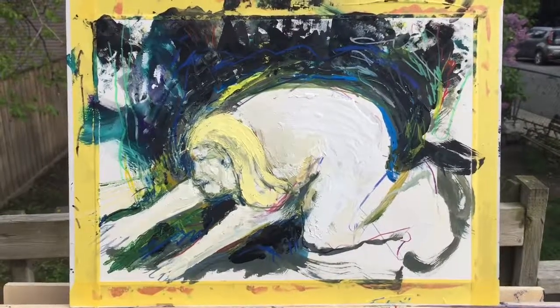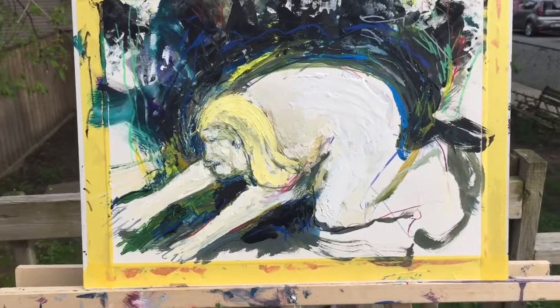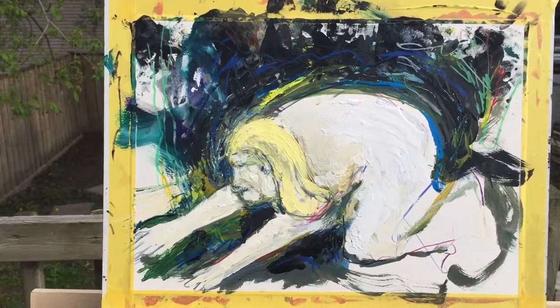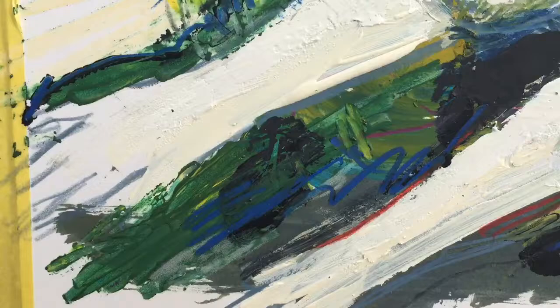Started with some sort of squiggle and I saw this figure of a woman kind of hunched down. She's either praying, or looks like she's foraging or trying to find something in the ground.